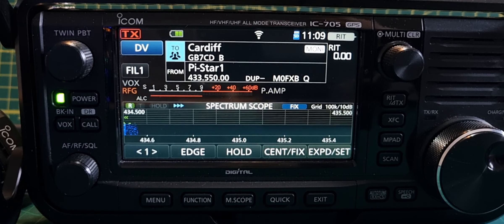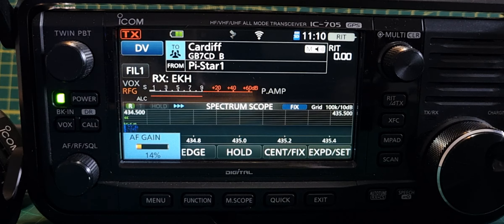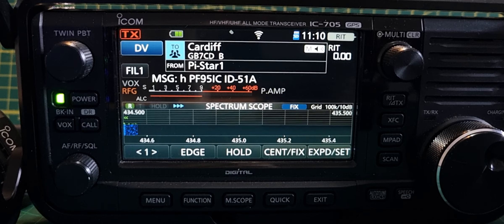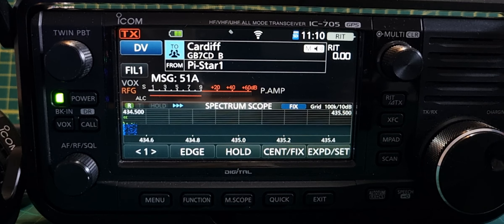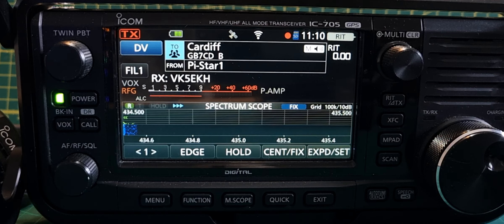But you won't hear both at the same time — this is a simplex radio. My guess is that the future is that a radio like the IC-5100, being a dual-band radio, or future colour screen models, will be dual receive, and you'll be able to receive internet and RF at the same time. I think that's fascinating.